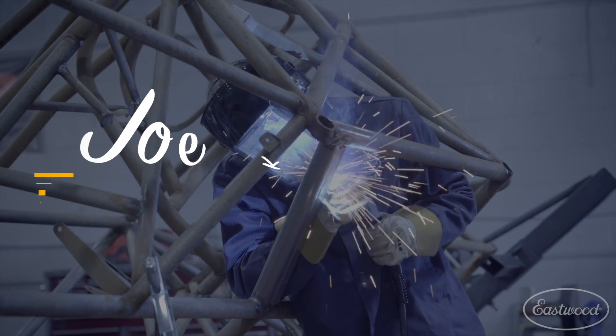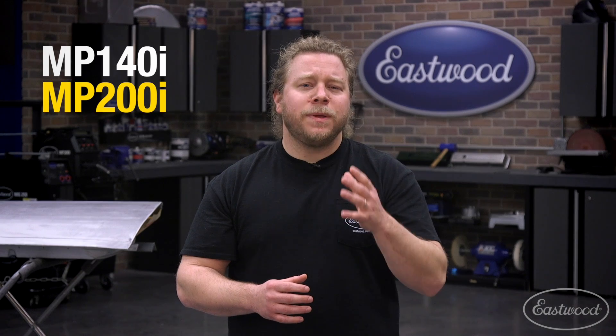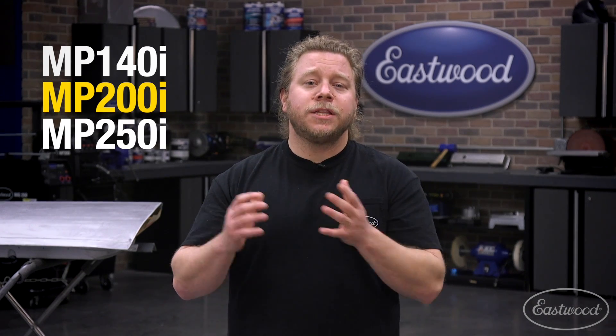Well, wouldn't you like to have your cake and eat it too? Multi-process welders might be just what you're looking for, so let's talk about it. Now before you all barrage the comment section reminding me of other processes for welding, I purposely boiled down welding to MIG, TIG, and stick because frankly those are the most common processes amongst those tackling restorations or other DIY fixes around the house. I'm here to lay down our top three options for those considering purchasing a multi-process welder from Eastwood: the MP140i, MP200i, and MP250i welders.